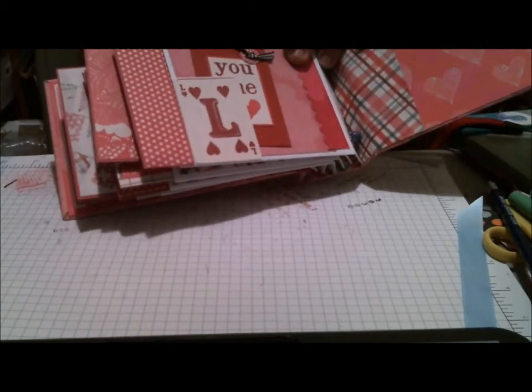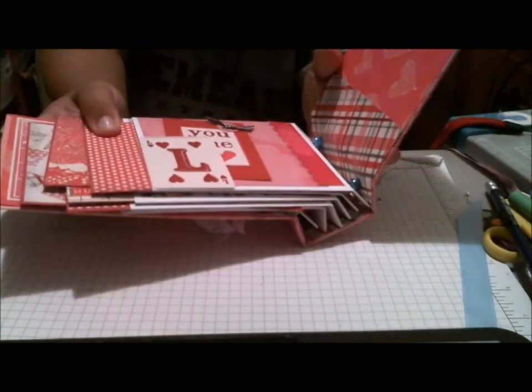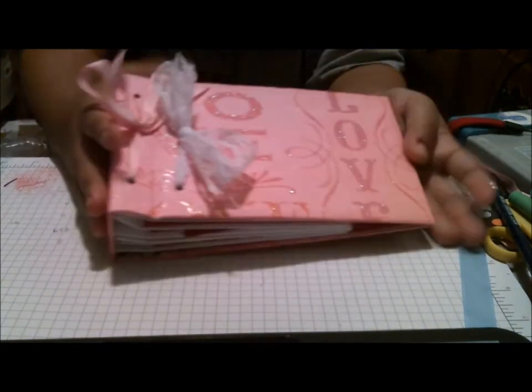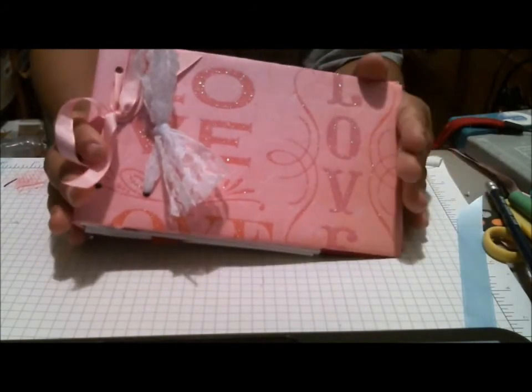I just wanted to show you guys really quickly what I did, so that when you come to my blog from the Just Your Craft Scrap and Site, you can get an idea of really what it entails.